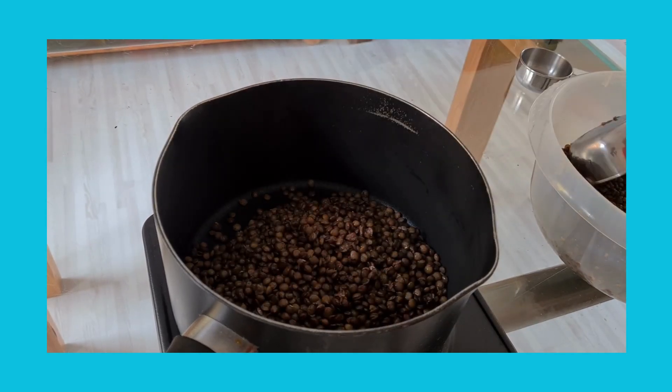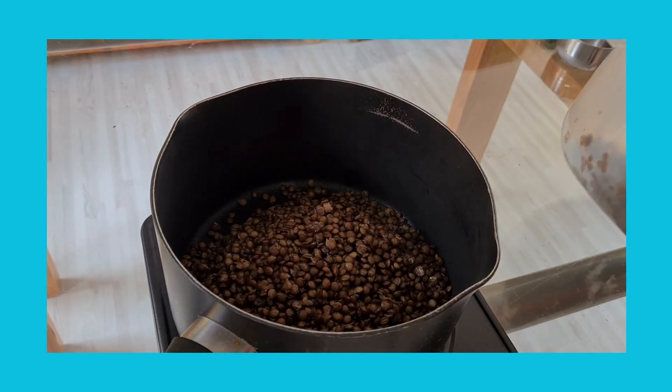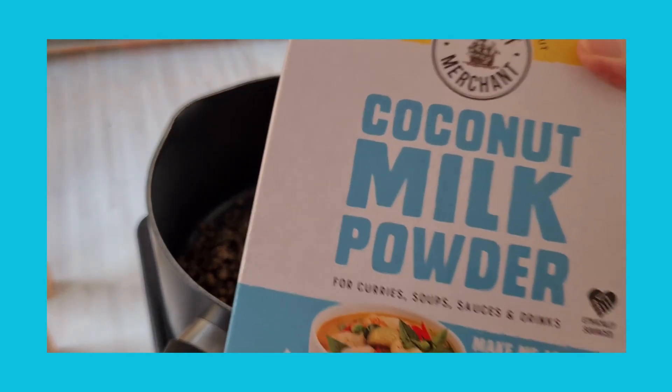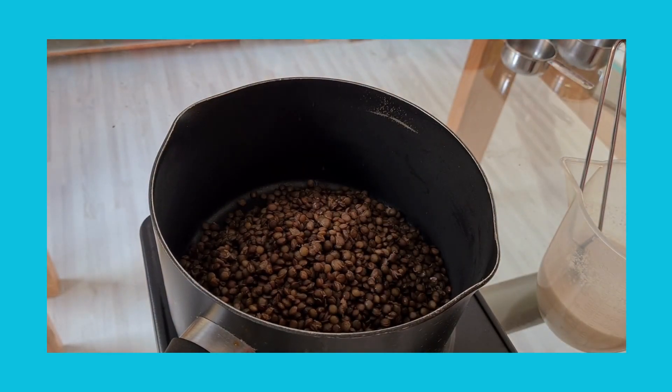speckled lentils. Then I'm going to add half a pint of water with 20 grams of coconut milk powder, but you can use a can of coconut milk if you'd rather.